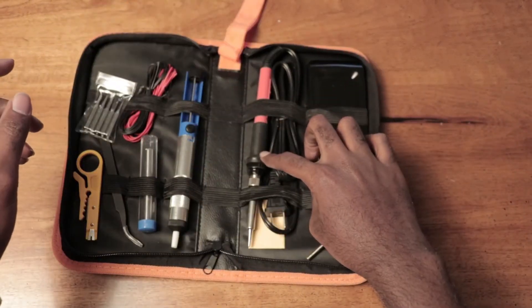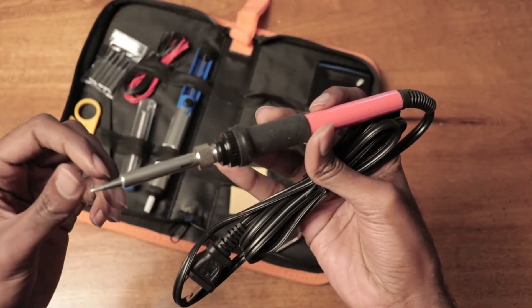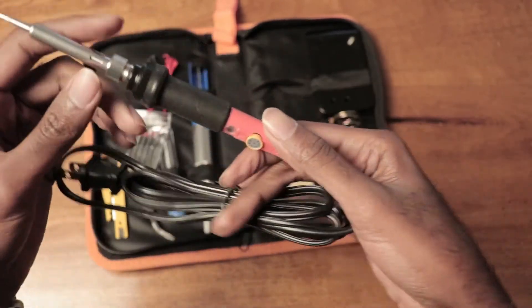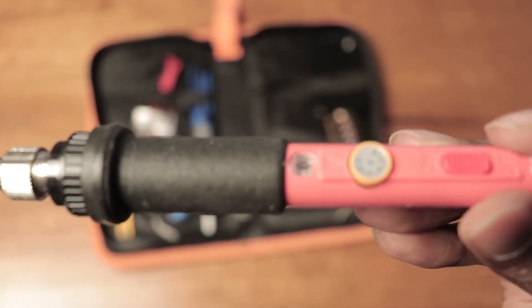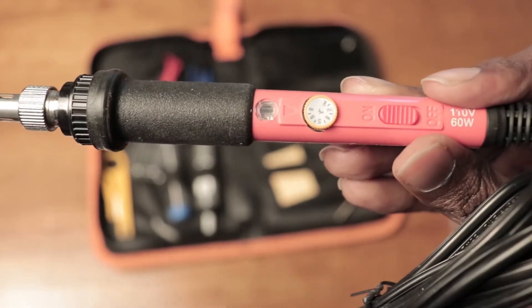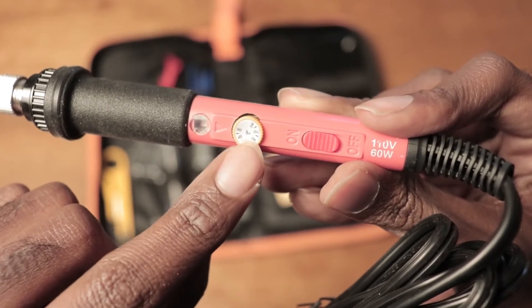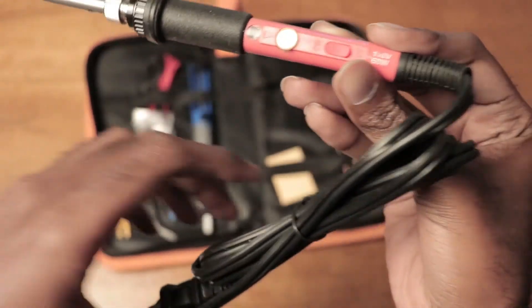Now over here we have our soldering iron. This is the tip which you can replace with the included tips if you so choose. And this is your adjustable temperature knob. Adjustable temperature on-off switch. Adjustable temperature is in degrees Fahrenheit and you can rotate the dial to your desired settings.